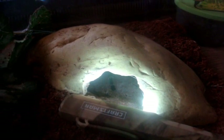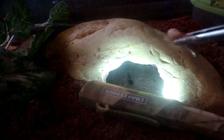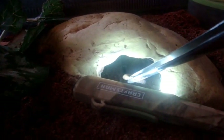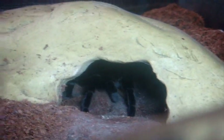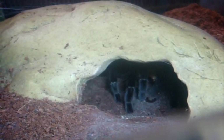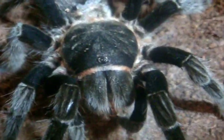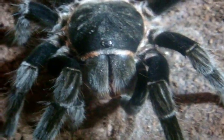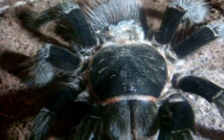If I was Gomez Addams I'd be saying to my wife 'Cara mia!' This is Morticia, my largest female Brachypelma vagans, the Mexican Red Rump. My other three weren't interested in feeding. She got the super worm — she's apparently very large, definitely my largest Brachypelma in my collection, at least a good seven, seven and a half inches. She's pretty healthy and that's all that counts.